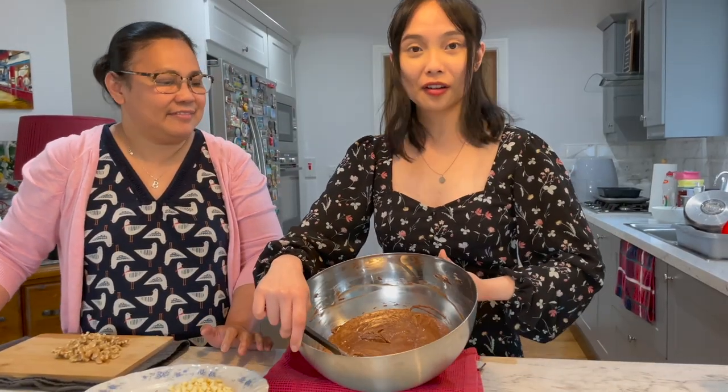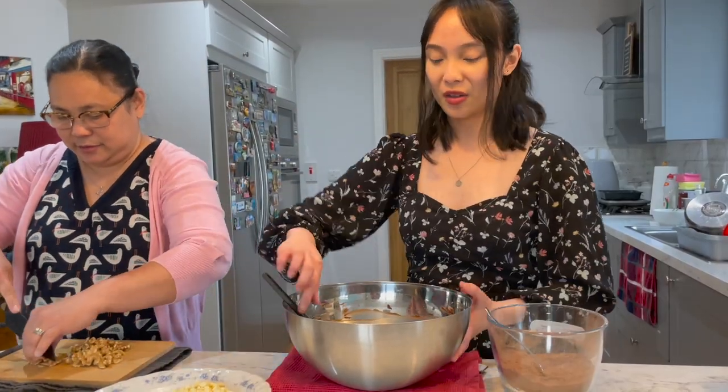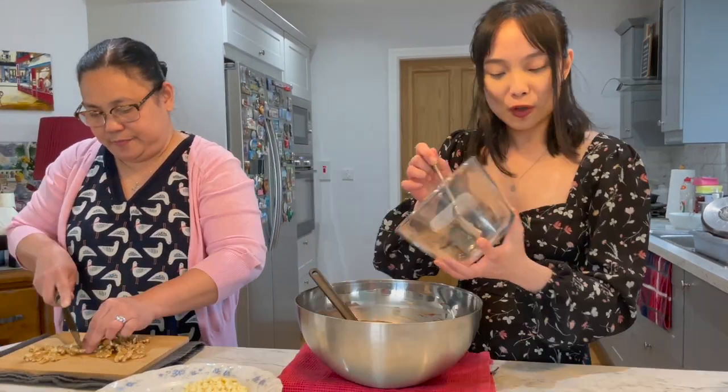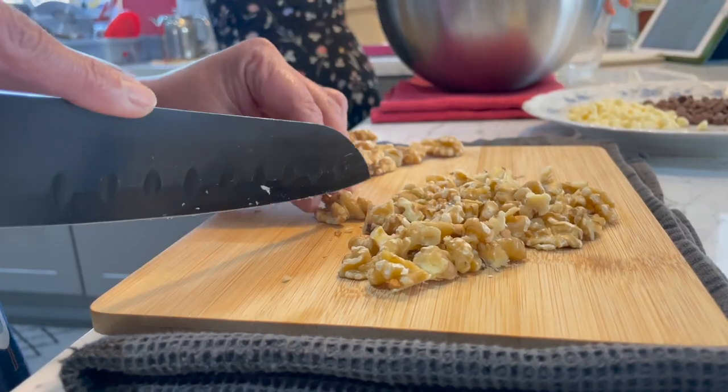That's nearly all incorporated. Now I'm going to get the dry ingredients in. I'm going to chop the walnuts so they're bite-sized. How much walnuts do you want? However much you want.